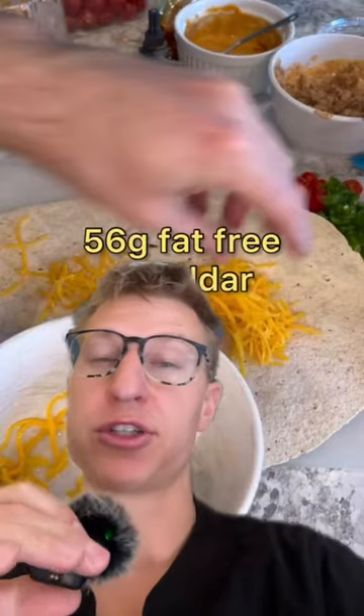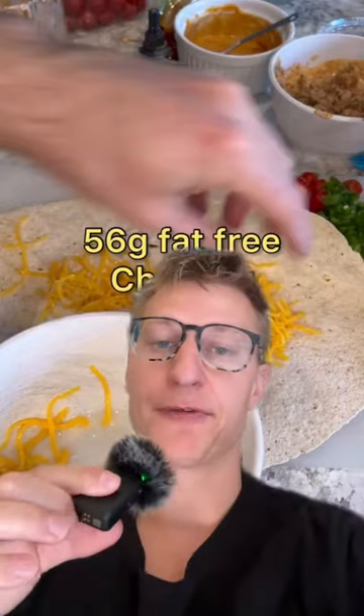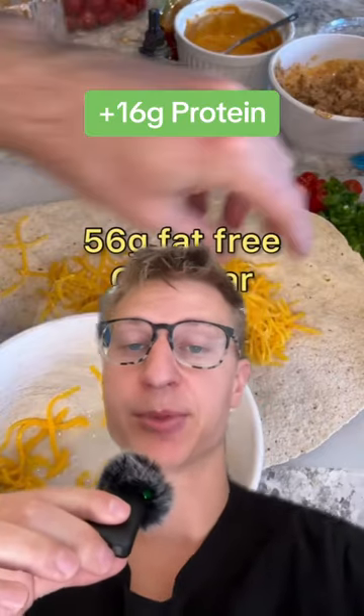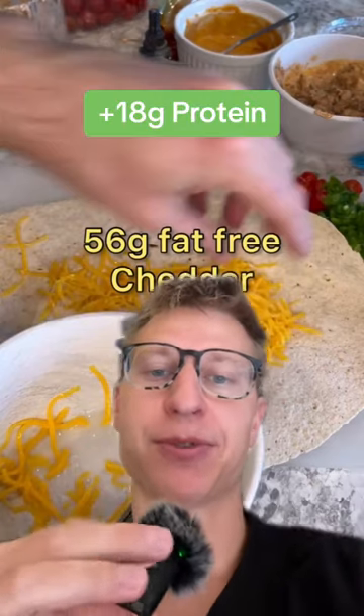He uses two Olay extreme wellness wraps — I believe these are the extra large ones because he said they're 80 calories a piece. So for those two wraps, it would be 16 grams of protein. And then two servings, 56 grams of fat-free cheddar cheese — that would be 18 grams of protein.